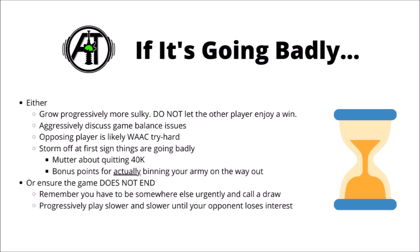All the better if you're under the time constraints of a tournament - a victory is still a victory, even if you only got to the end of turn 2.